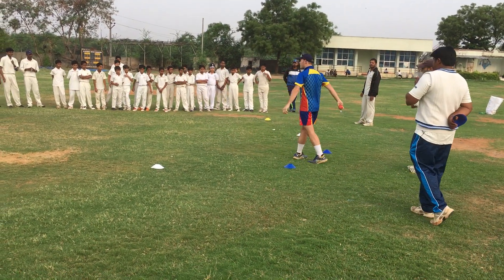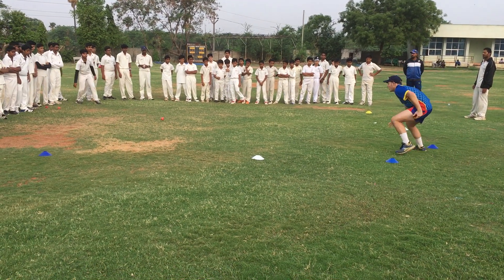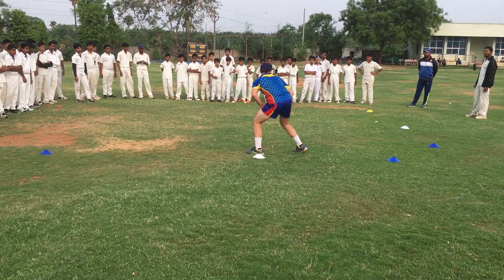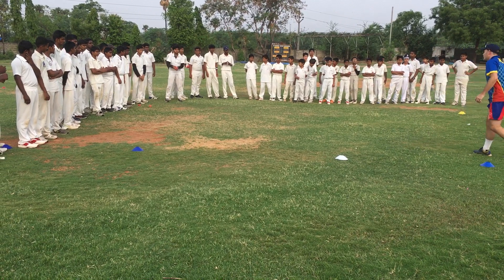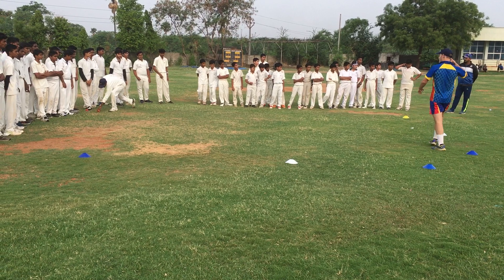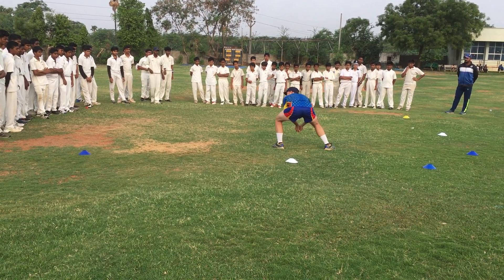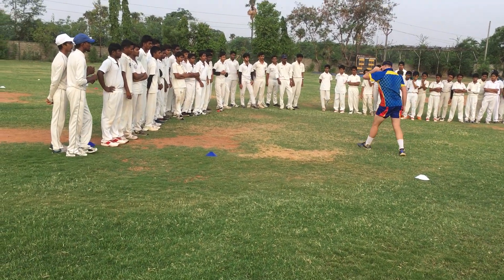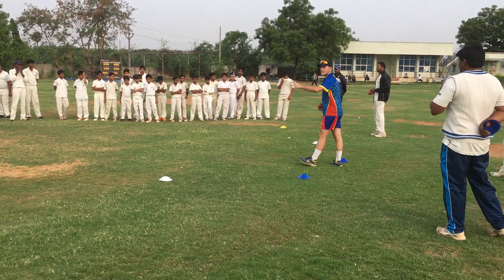Okay, so roll the ball to me, just gently — watch my body. Point it out, where's my body? Let's go again, roll it to me. Just gently, I want to demonstrate, I don't want to fight. Ready.